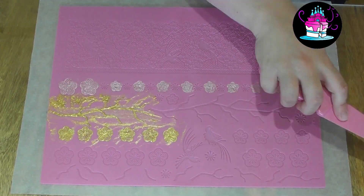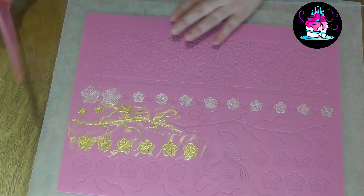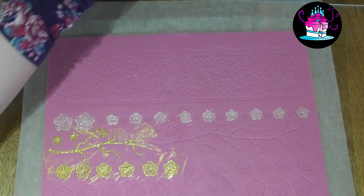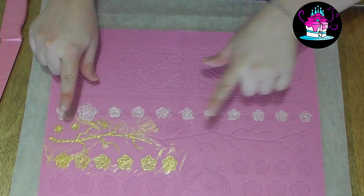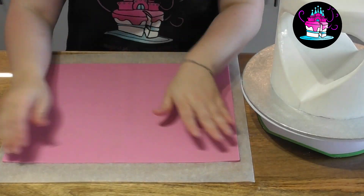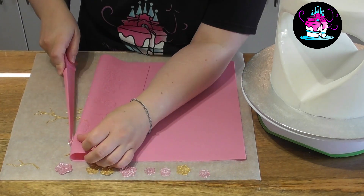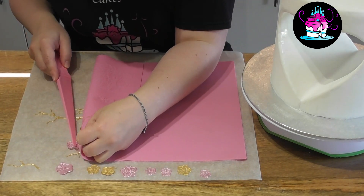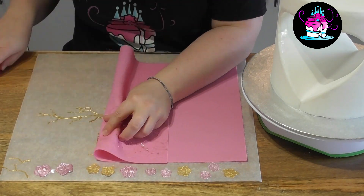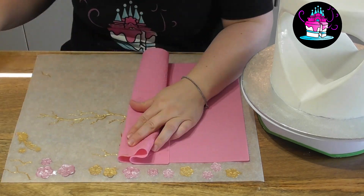I like to leave them to set naturally, or you can place them in the oven for a short period of time on a low heat — just follow the instructions on the actual cake lace product that you are using. Once your cake lace has set it will come away from the mat very easily. Here I have some baking parchment and I simply flip the mat the opposite way round and gently peel everything away.